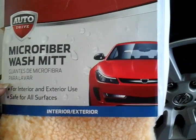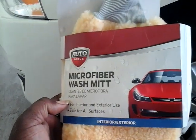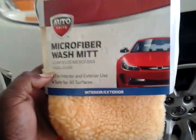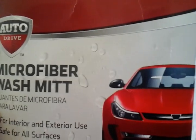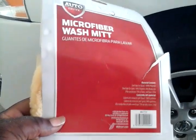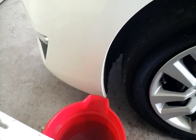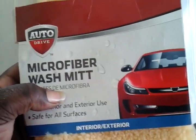It's for interior and exterior. You know that Auto Drive stuff is pretty cheap. I'm pretty sure it's got dirt trapping technology — we should check it out on a new ride. It says here it contains polyester. I would say it does have dirt trapping technology based on the way it's made. For the price of two dollars and change, it should be a winner.